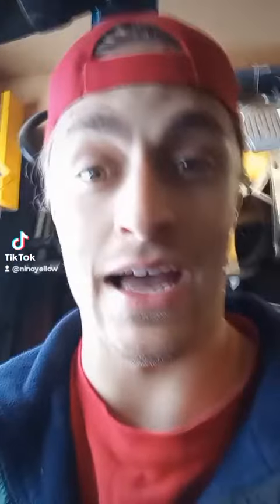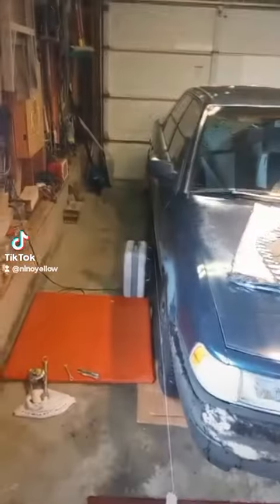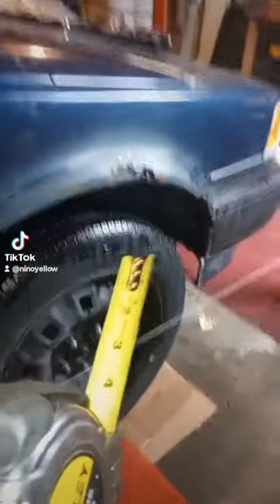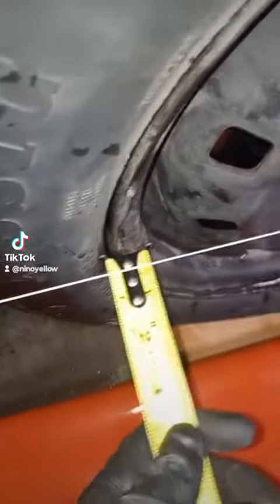Yesterday I did a video on how absolutely terrible my alignment was, and of course we got like 15 inches of snow overnight so it was throwing me all over the road. So here I've got the string thing set up. I'm going to show you guys just how spot on it is now. When I did this yesterday I had the front end jacked up, and that could be the reason why it was so screwy.